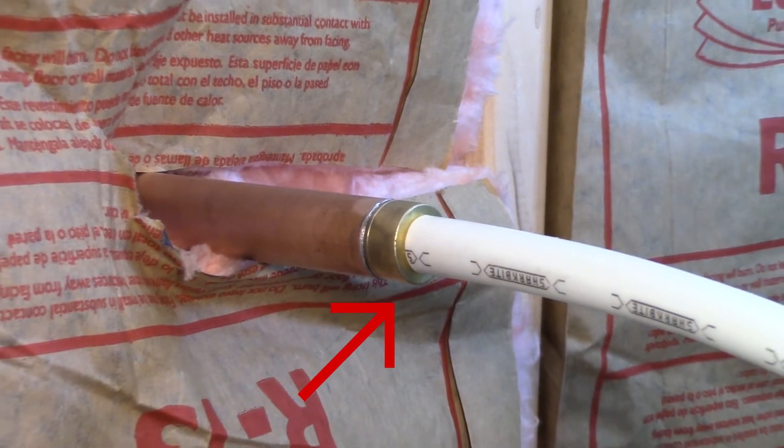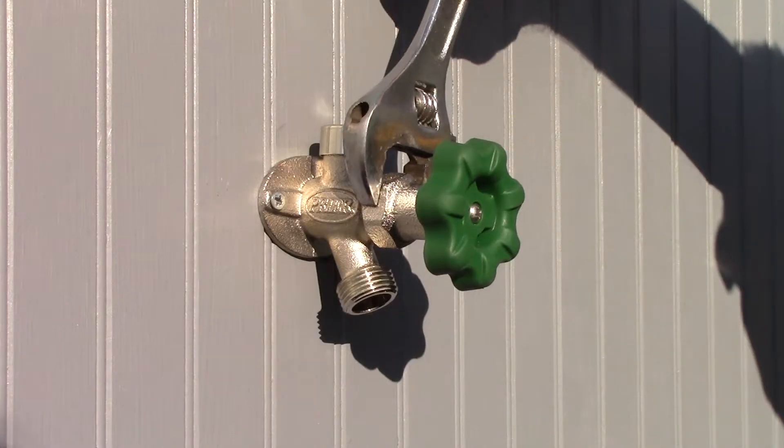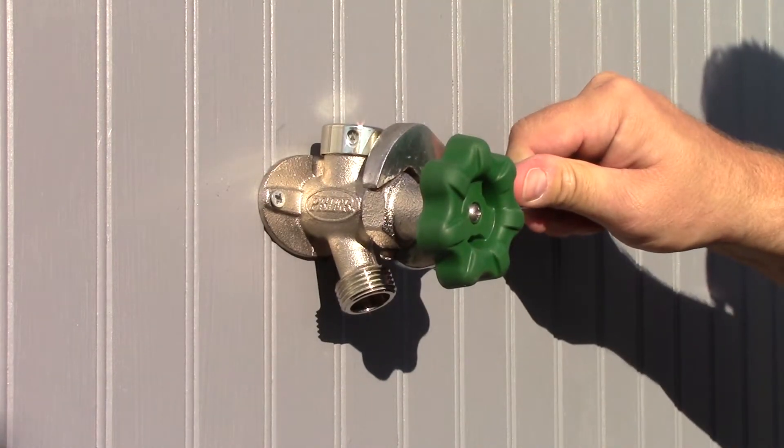If leaks are found inside, make proper adjustments. If leaking behind the handle, tighten the packing nut.